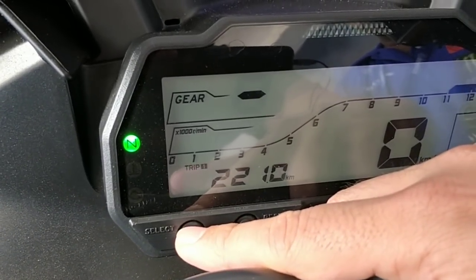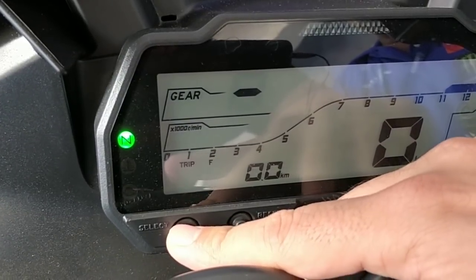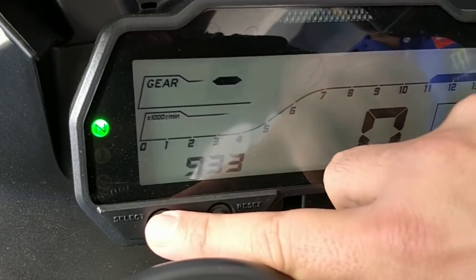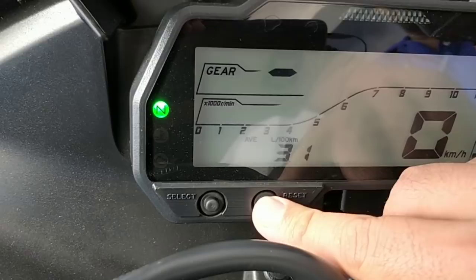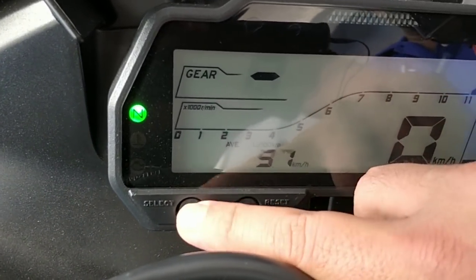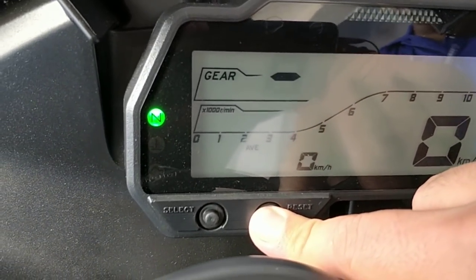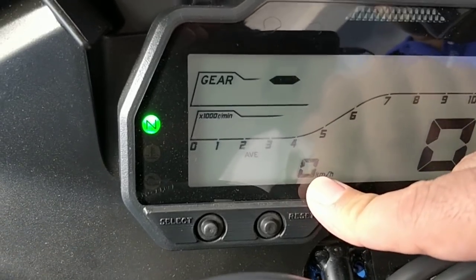In addition, you also get your average speed, your Odo reading, Trip 1, Trip 2, and your clock again. You can reset it at whichever readout you are — just go to reset and long press it. For example, if I want to reset this I just long press reset and it will be reset, so the average speed is now reset to zero kilometres per hour.